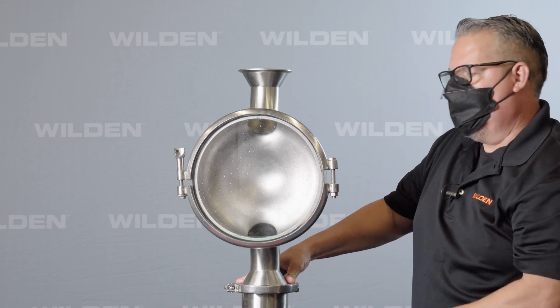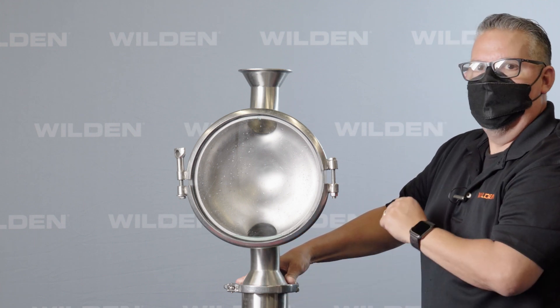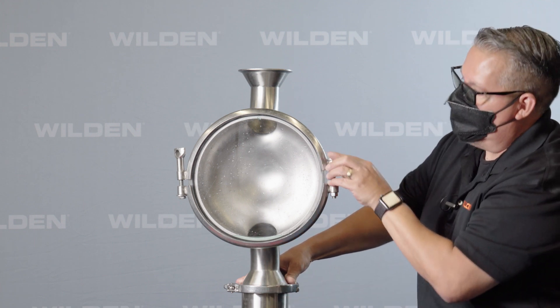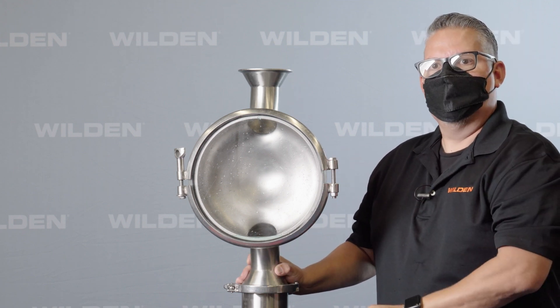As you can see, you've got a clean liquid chamber — there's nothing left behind. No area for bacteria, no area for growth. It just fully drains. That is the Wilden HS flow-through liquid chamber design.